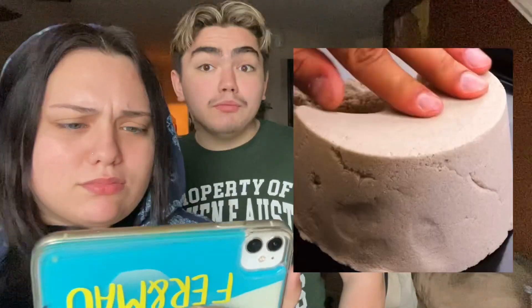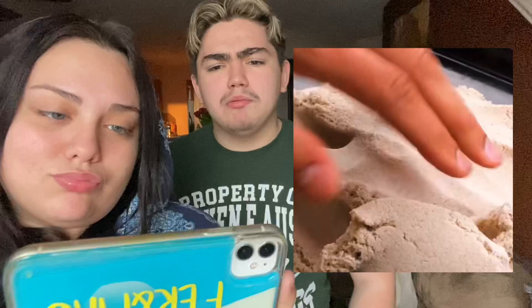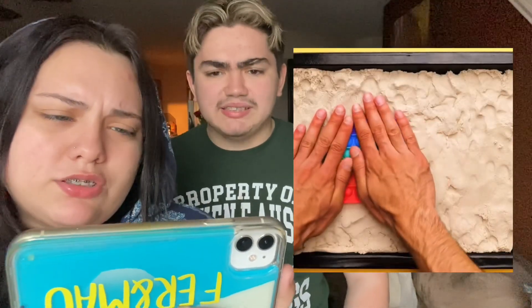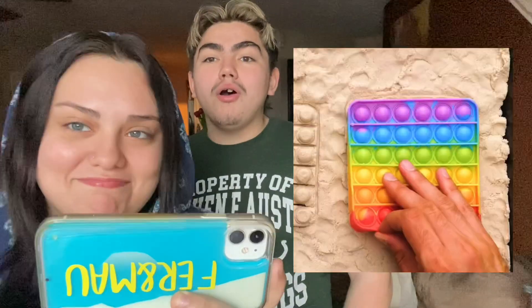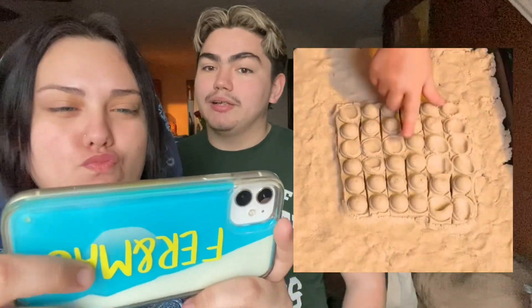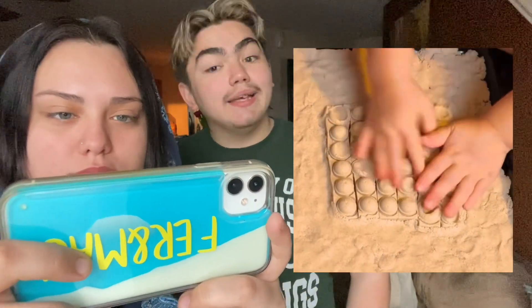Anyways, next hack — they are literally frying a pop it. All right, what is the next one gonna do? They cut it in half — kinetic sand! We love kinetic sand. So they are putting it in there. She could have literally just cut it in half. Some of these hacks make no sense, like zero sense. But actually, I kind of like that — it looks fun, I'm gonna try it!